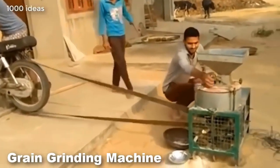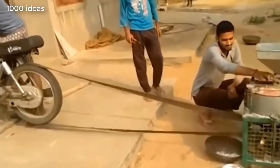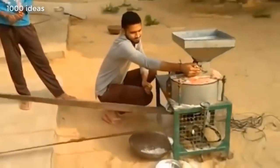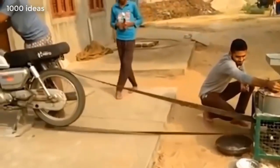This is a homemade grain grinder. The grinder is made from the remains of metal and a trigger mechanism. The mechanism is started from the motorcycle. A belt is stretched between the mechanism and the motorcycle.